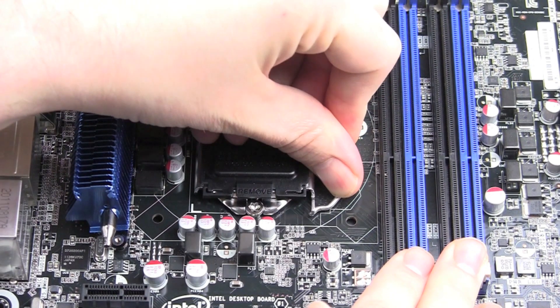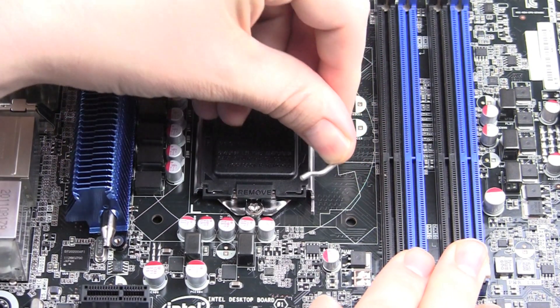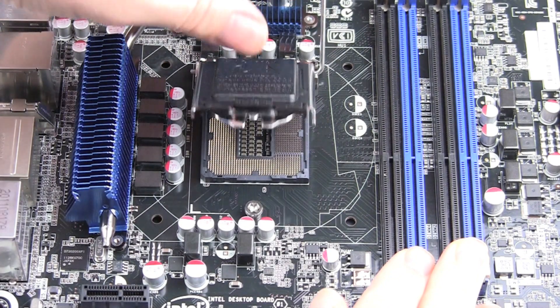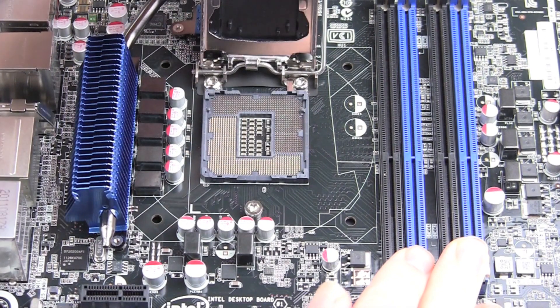At first, push down the lever, pull it to the side and then lift it up so the socket can glide under the bolt. Lift up the socket more till it stands.